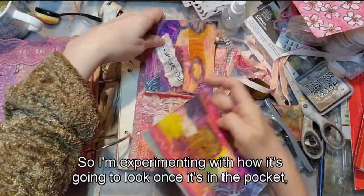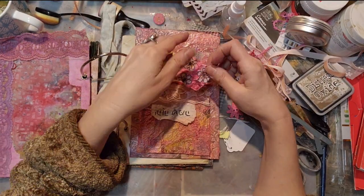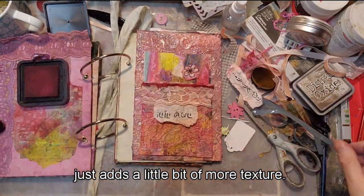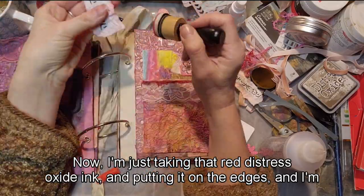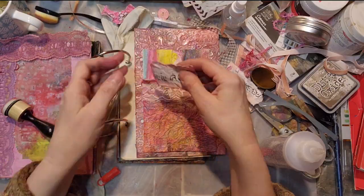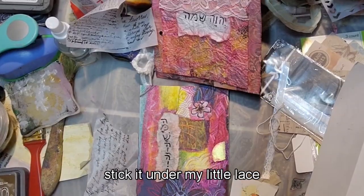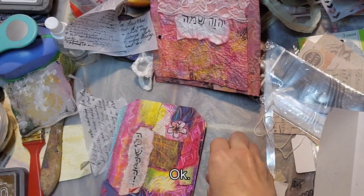I'm experimenting with how it looks in the pocket. This is some more decorative paper I made, printed on Awagami paper. I'm crumpling it up a little — mamagami-ing it — to add more texture, then cutting out one flower. I'm taking that red distress oxide ink on the edges and gluing it down. I'm going ahead and adding that to my horizontal Hebrew word for 'The Lord Is There' — Jehovah Shama — and gluing it down, sticking it under my little lace so I can see the words.